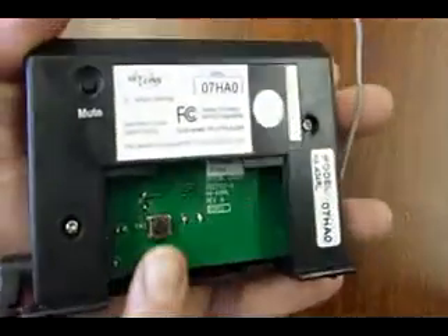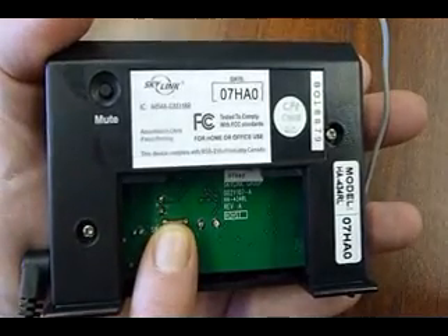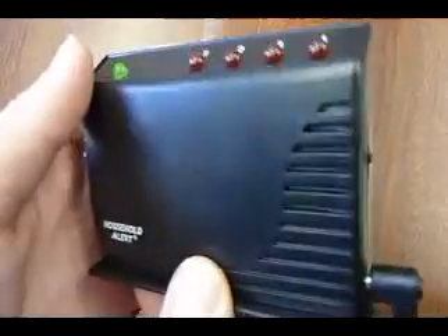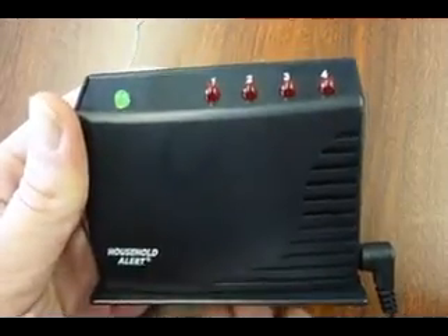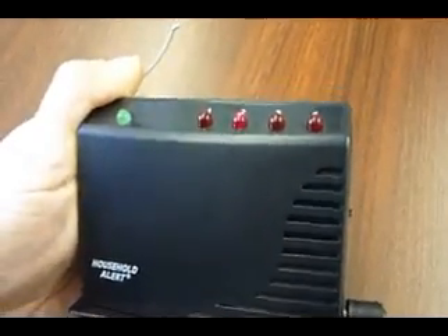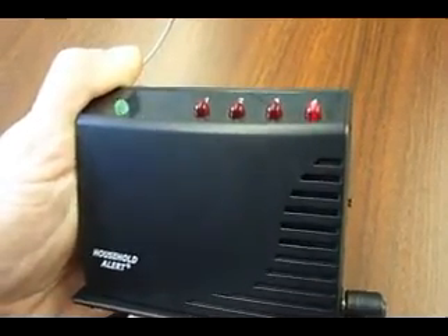To program the sensor to communicate with the receiver, plug in the AC adapter and open up the back cover. Press and hold the Learn button on the back for approximately five seconds until both the green and red lights flash in Zone 1. To select a different zone, press the Learn button again until the red LED flashes at the zone you want to program your sensor to. Each zone can program up to four sensors.